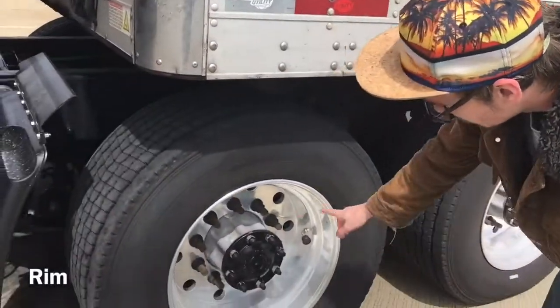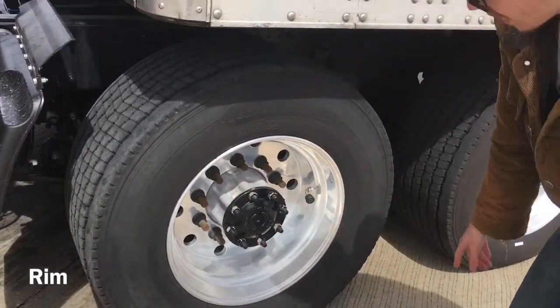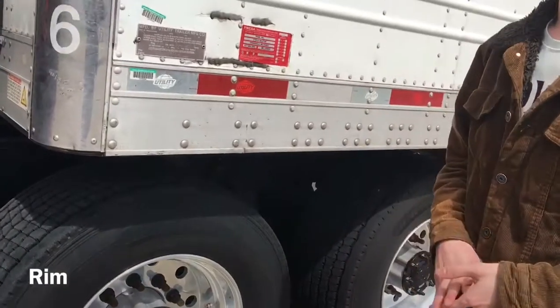I'm going to check my rim — properly mounted and secured, not cracked, bent or broken. There are no unauthorized welds.